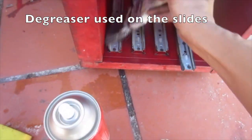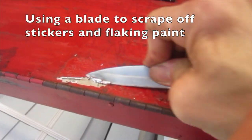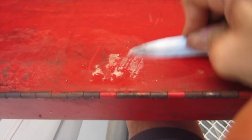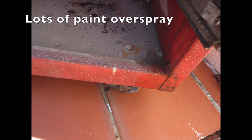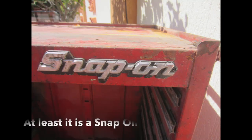More cleaning. A degreaser is used on the slides. We're using a blade to scrape off stickers and flaking paint. Back to the snap-on — drawers are all out. There is lots of debris and oil inside, lots of paint overspray, and the runners are caked in grease. At least it's a snap-on.